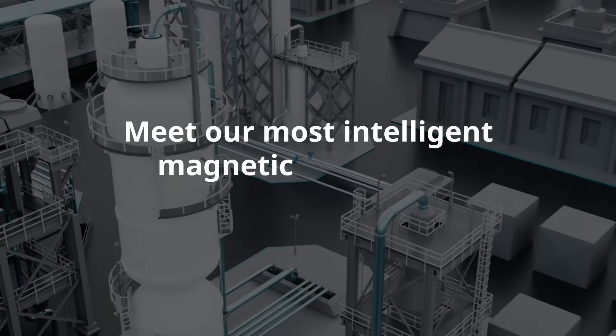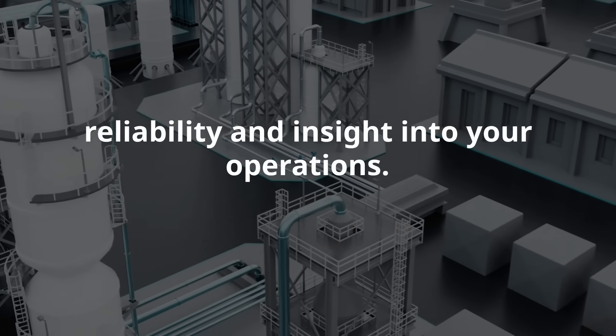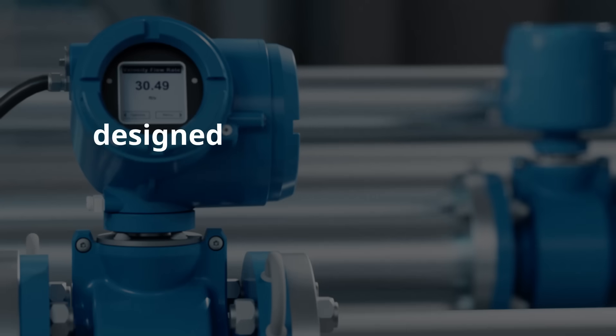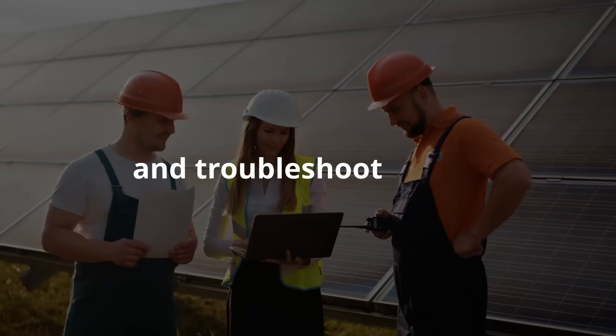Meet our most intelligent magnetic flow meter, engineered for unmatched reliability and insight into your operations. Smart Fluid Diagnostics is a next-generation insight tool designed to detect changes in process conditions in real time — get early warnings, improve process control, and troubleshoot faster.